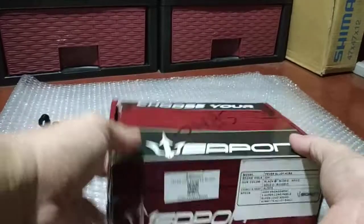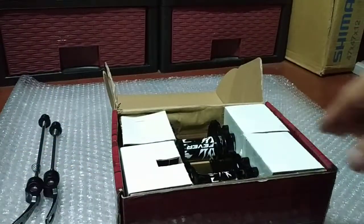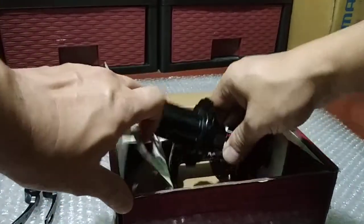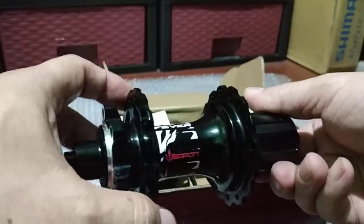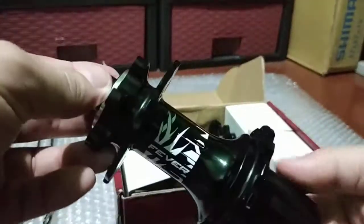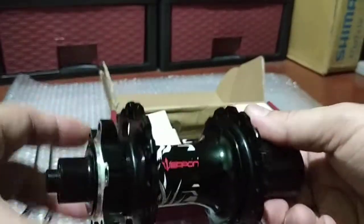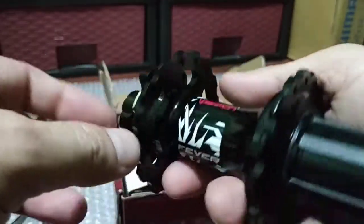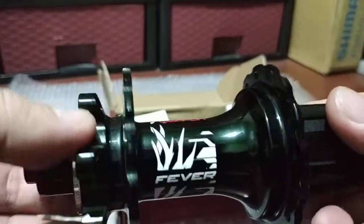I'm gonna open up the box. I receive a lot of DMs or PMs about bicycle hubs and I don't really like selling them because they cost a lot and the return on investment is kind of low. But this is a good MTB hub — Weapon Fever.